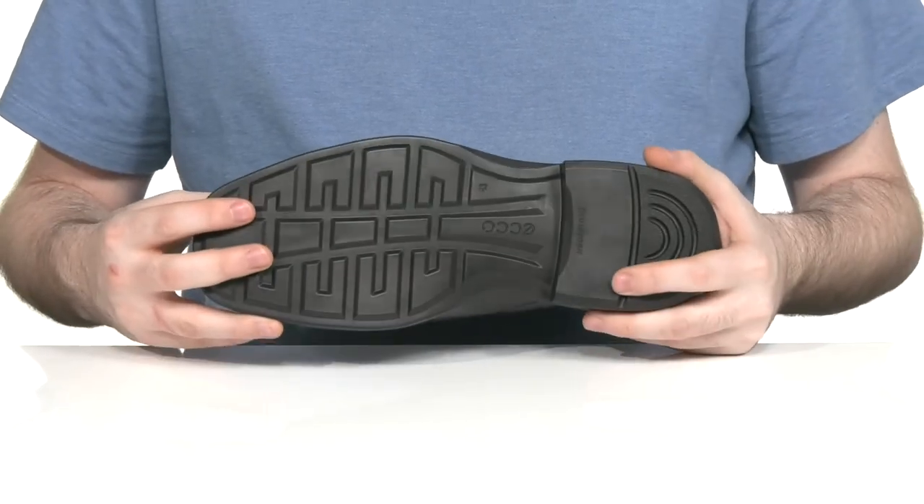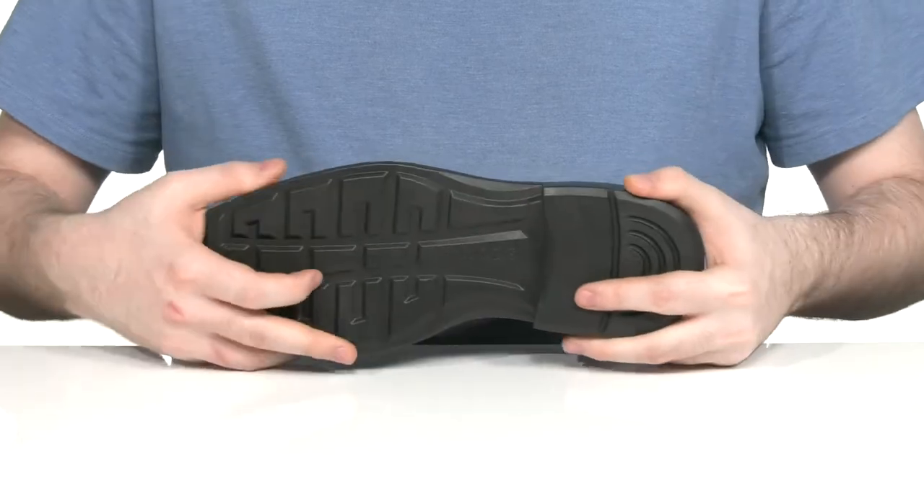The midsole and outsole is synthetic, very lightweight with a bit of flex throughout.